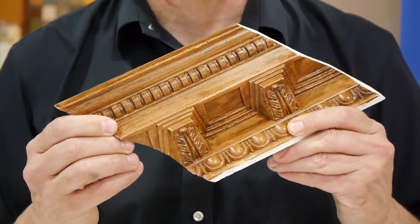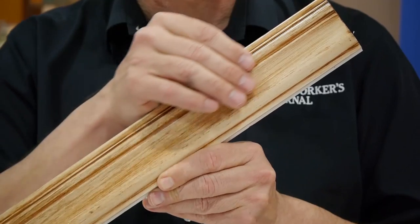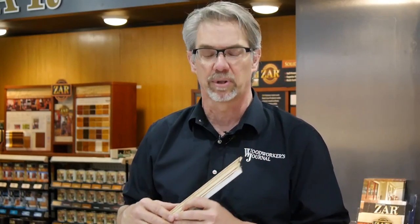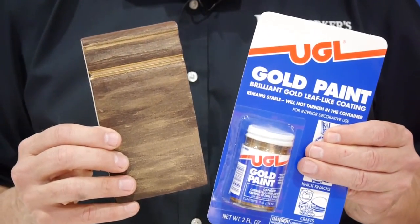Once you've mastered these techniques, you can put them to use in a variety of ways. For example, here's a piece of foam molding — it's been stained to look just like wood. How cool is that? And speaking of molding, here's a piece of plastic molding where stain has been applied and then wiped off to achieve that pickled look that's very popular. And for those of you who might spend some time on Pinterest, here's a piece of wood that's been stained dark and then brushed over with some gold leaf paint.